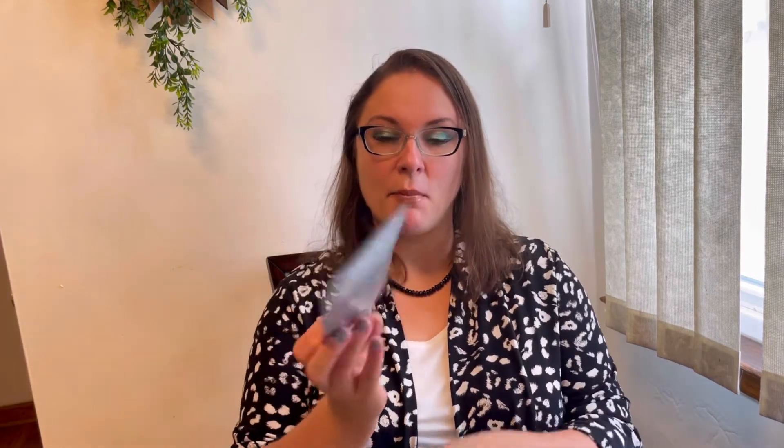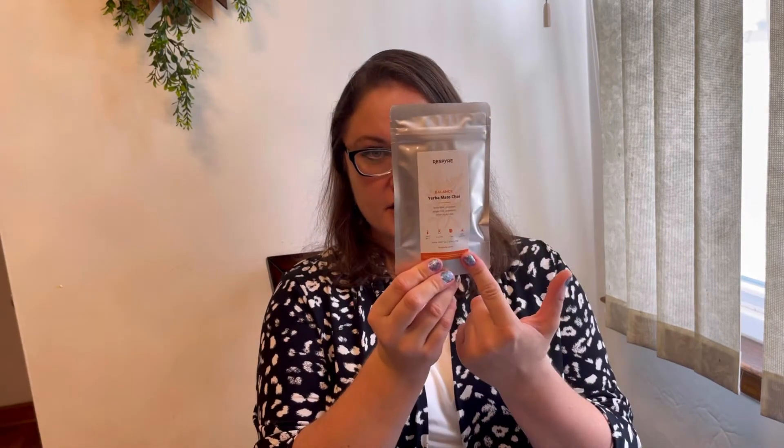Every time we get two teas with Respire — one tea contains caffeine and another is caffeine-free. The first tea is Yerba Mate Chai, and this tea contains caffeine — we can see a little sun icon. There are also instructions on how to brew the tea, and the ingredients are yerba mate, cinnamon, ginger root, cardamom, fennel seeds, and clove. It came in 0.9 ounces or 26 grams.